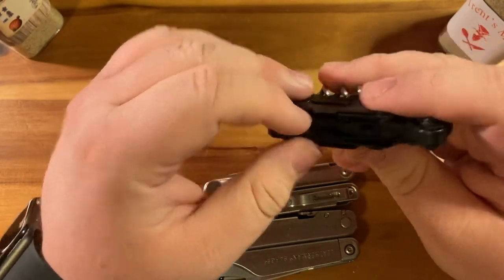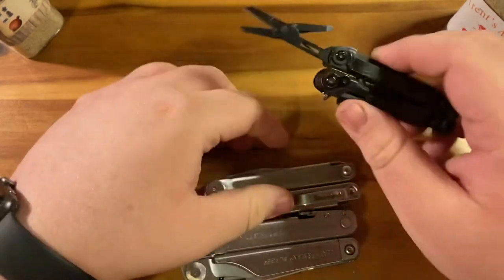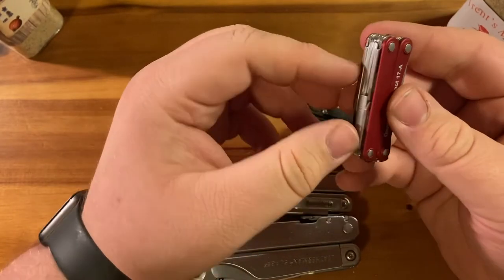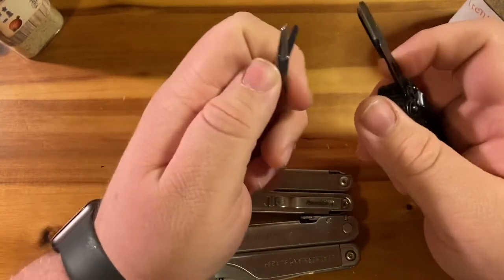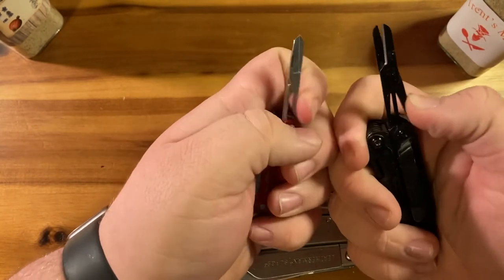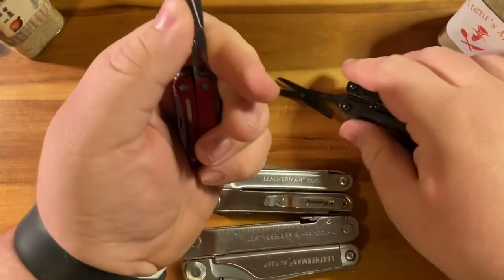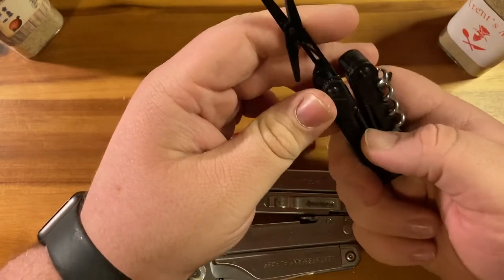The scissors — while I like them — are not the best. For comparison, I actually like the scissors on the Squirt a little bit more. Not for cutability, but they're just a little bit more comfortable; they open a little bit wider and have a more fluid motion under spring tension. There isn't that much difference in cutting edge.